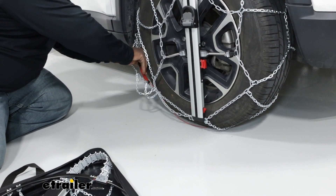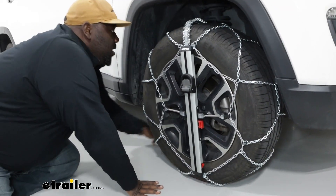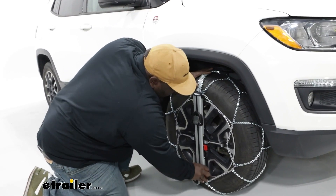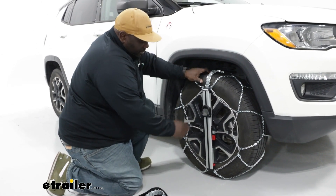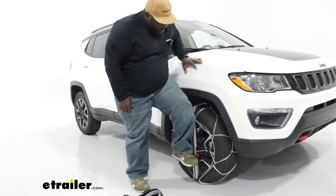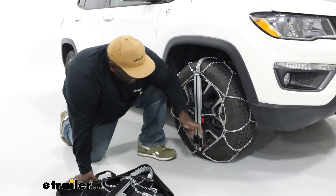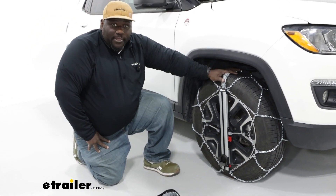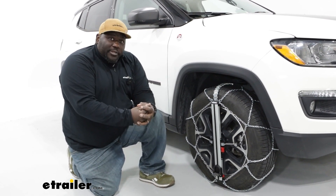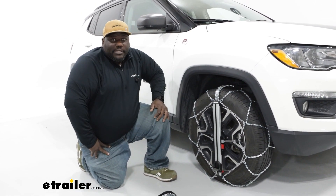Fold the chains over so your black handle goes to the rear. Once everything is straight, make sure the middle of your diamond pattern is in the middle of the tread of the tire. Grab the gray lever and step down to lock it into place. As you can see, there's still some slack in the chain. The next step is to roll forward — that red cable is going to retract, pulling the chain around the wheel. I'm not going to do that because this is just a demonstration, but that's the next part of the installation.